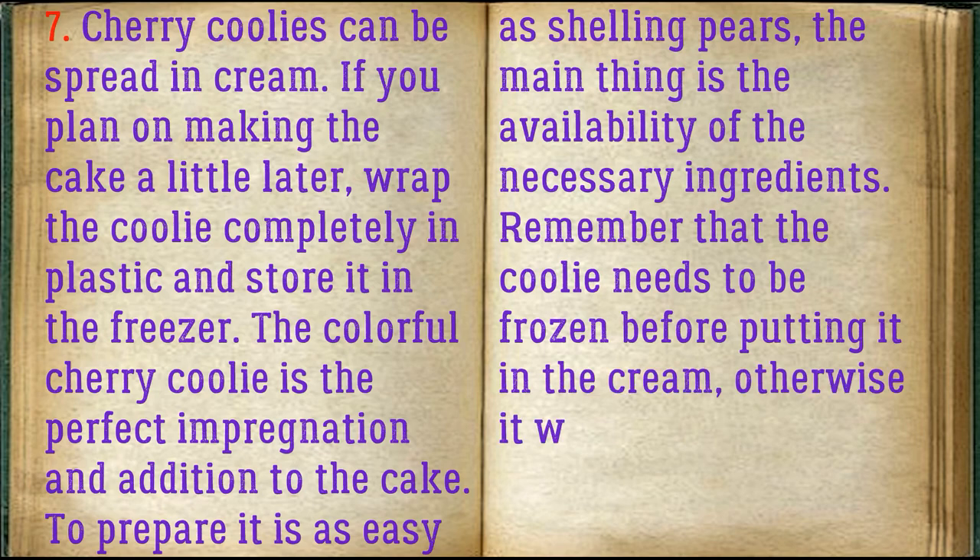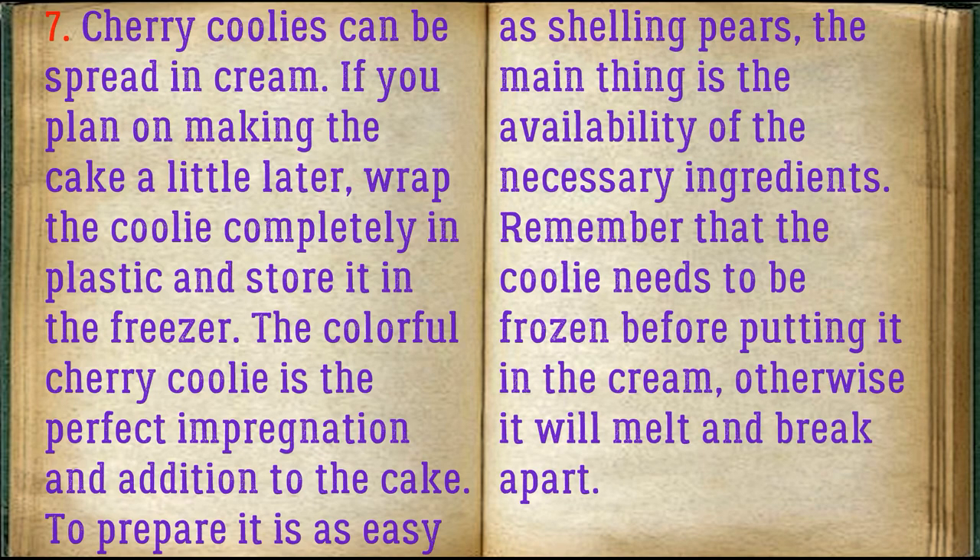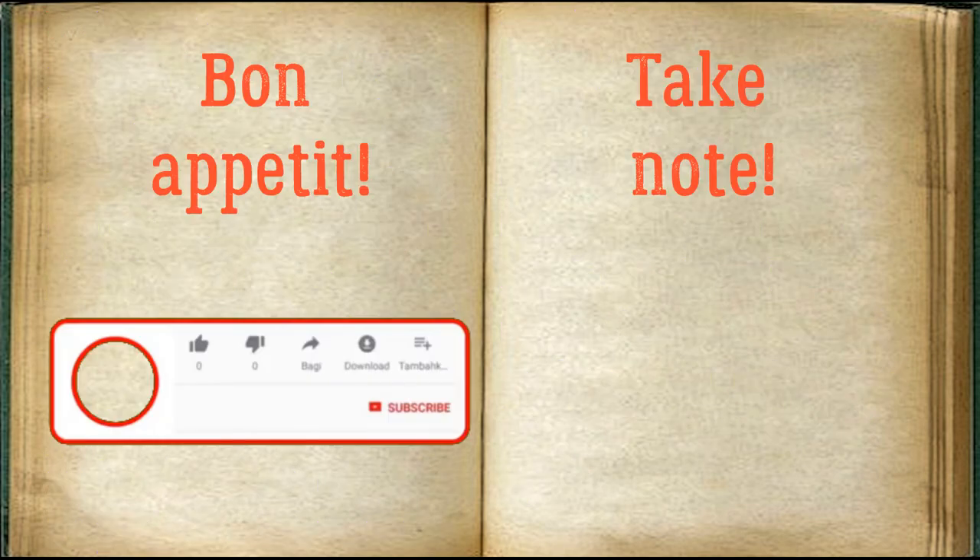To prepare it is as easy as shelling pears. The main thing is the availability of the necessary ingredients. Remember that the coulis needs to be frozen before putting it in the cream, otherwise it will melt and break apart.